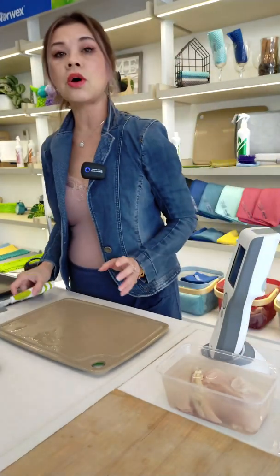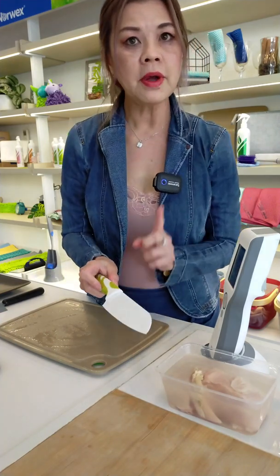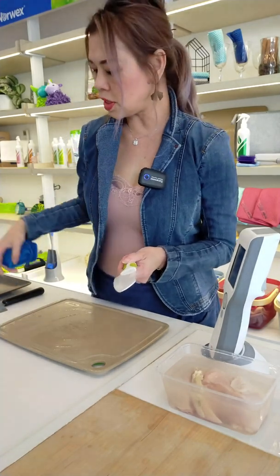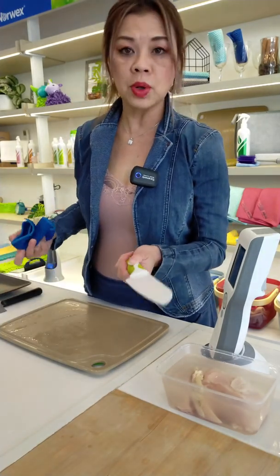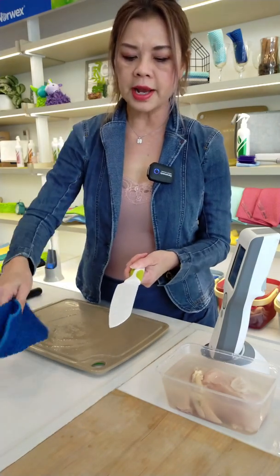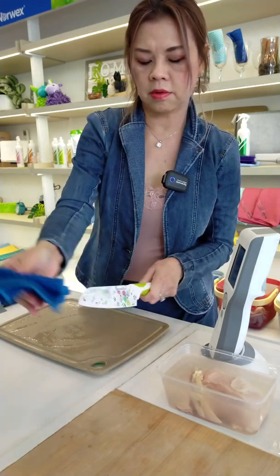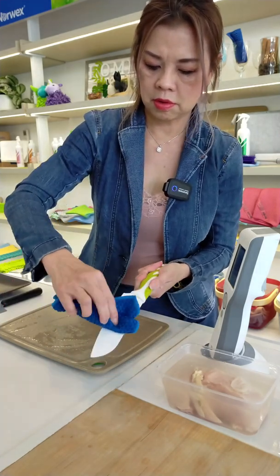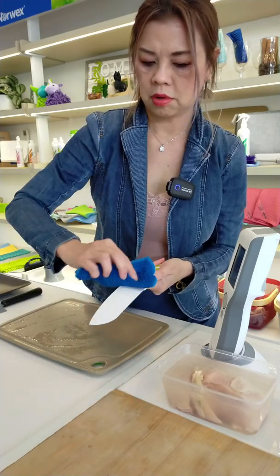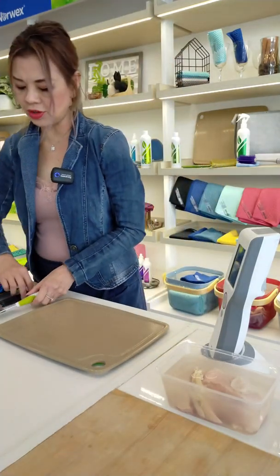Now let's do it on the ceramic knife, but this time I'm going to use the counter cloth, because this is proven to remove so much from stainless steel. I want to try the counter cloth and do the same wipe on this side. I think I did five wipes.